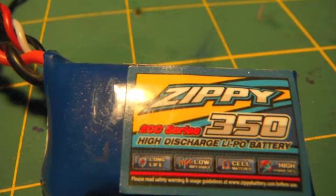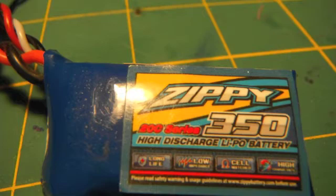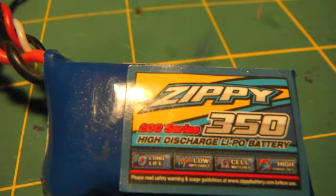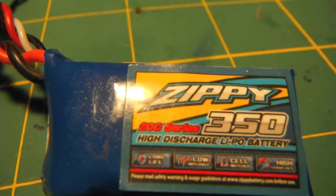The downside is some Turnigy batteries will have a wide discharge rating range, like 50C to 90C. When you are flying, you never know exactly how much discharge is going into your motor or electronics because it could be anywhere from 50 to 90C. So the Zippy battery I highly recommend for those of you with gliders.